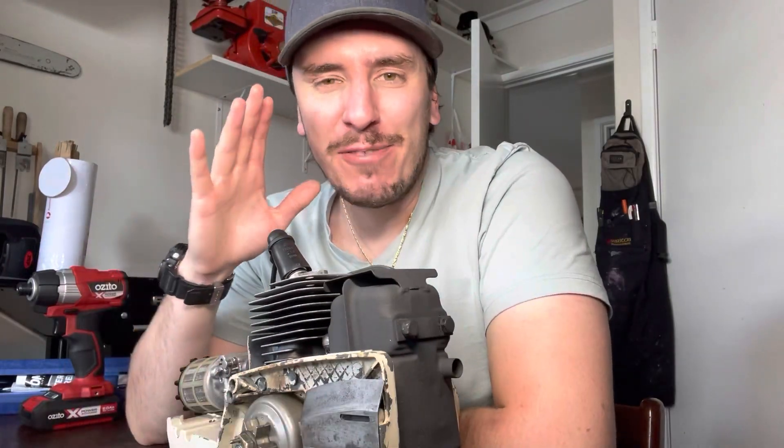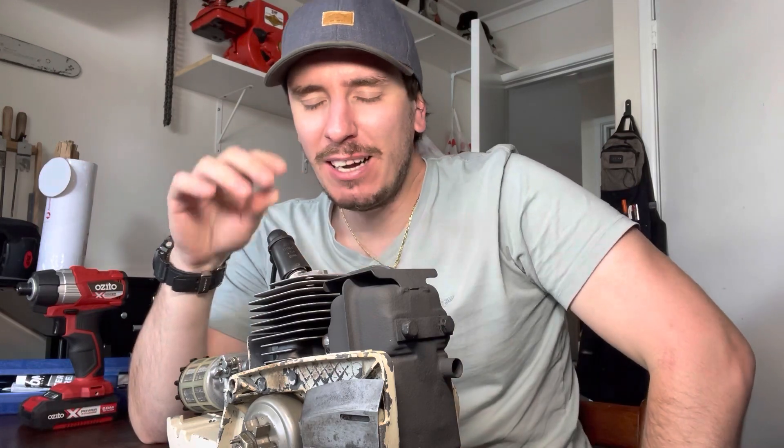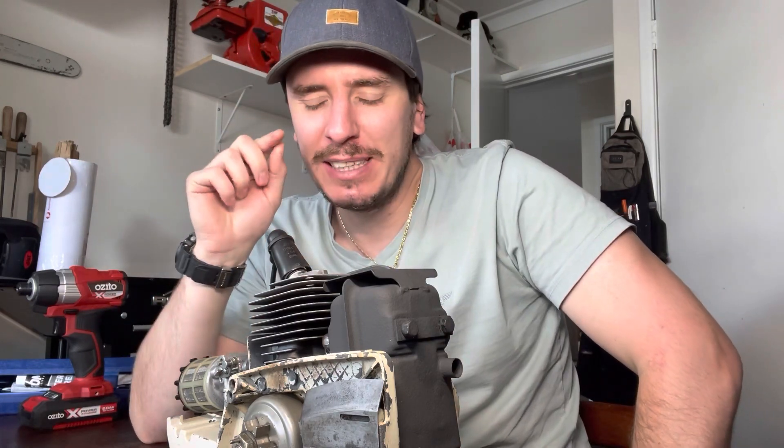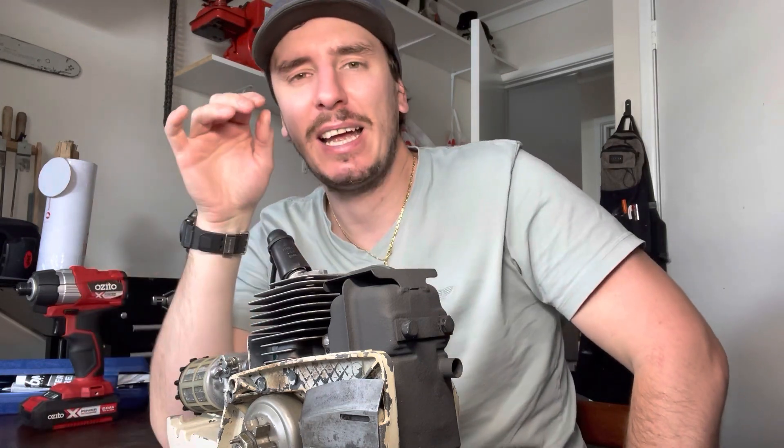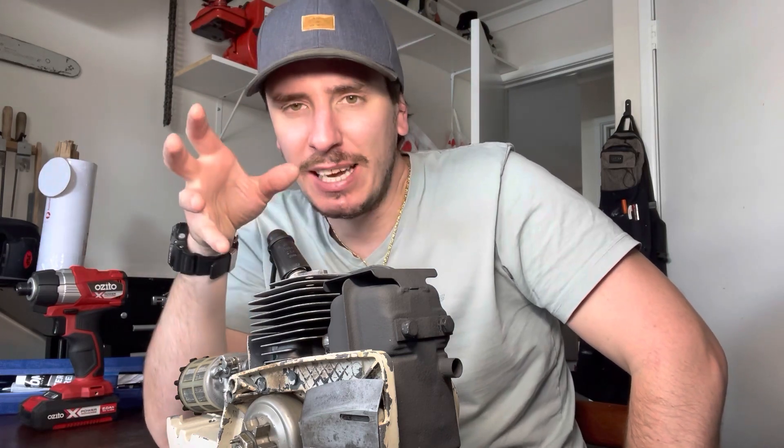Hi guys, I have put the new OEM top end in this OAS. I can't remember what my last video was, but the long and short of it is there was a lot of pinging sounds going on and I thought maybe it was coming from the muffler. I took the muffler off and I could still just about hear it over the sound of the engine without a muffler on.